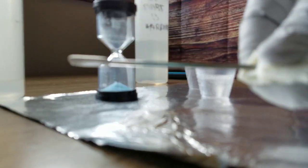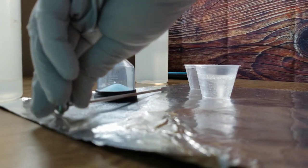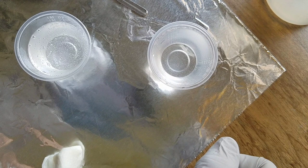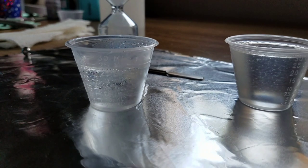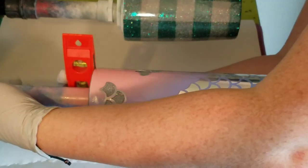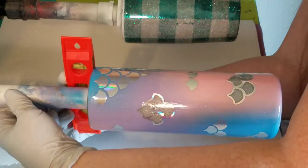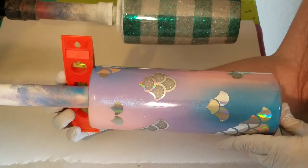I just wipe off my stir stick when I'm done and get it ready for next time. In these two batches, the one on the left has just been mixed and the one on the right has been sitting for about five minutes — see the difference in how clear the one on the right is? If you let it set for three to five minutes, those bubbles will rise to the top and pop on their own before you even start working the epoxy onto your cup.